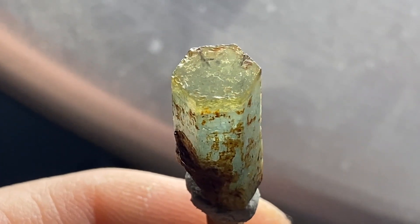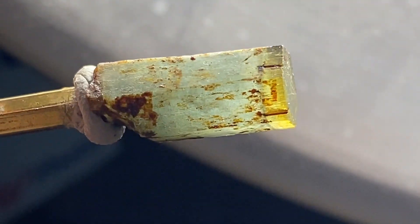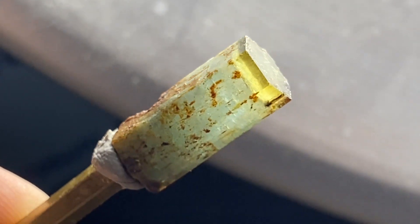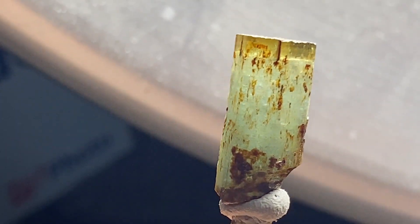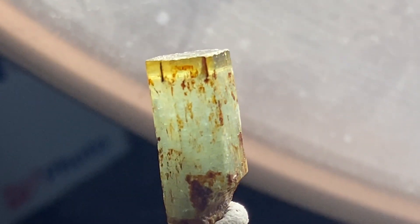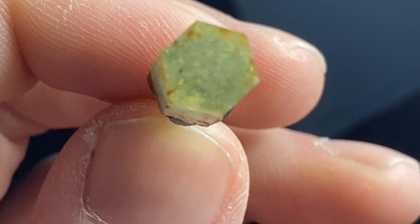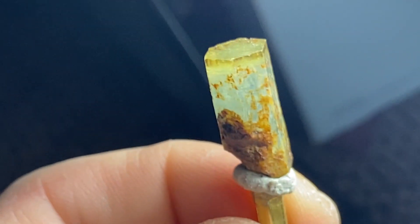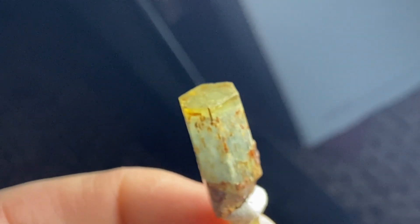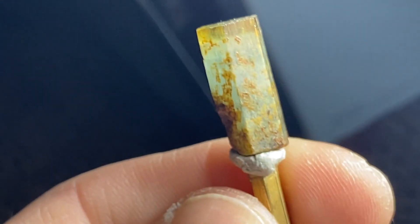You can see the edges here — there's some matrix material or mud that the crystal grew in. I should be able to remove all that; it doesn't go too deep into the stone, it's just on the exterior. I might even be able to leave the table and the crown and not have to polish them — just leave it terminated. We'll see once we get cutting on it. Every stone is different, every cut is different.